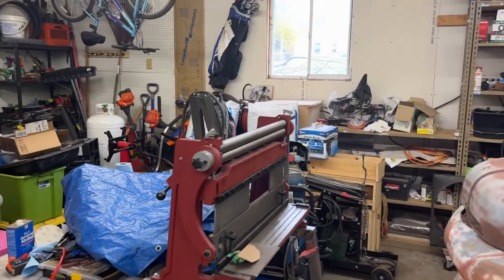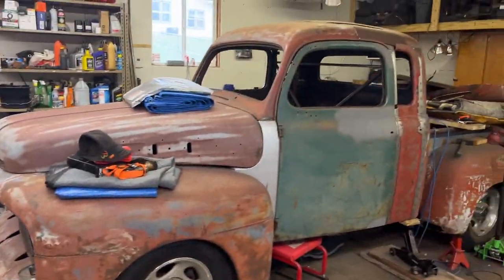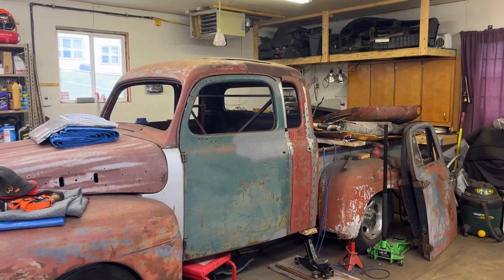Welcome back to my garage. Welcome back to Fiona. Welcome back to my extended cab project.